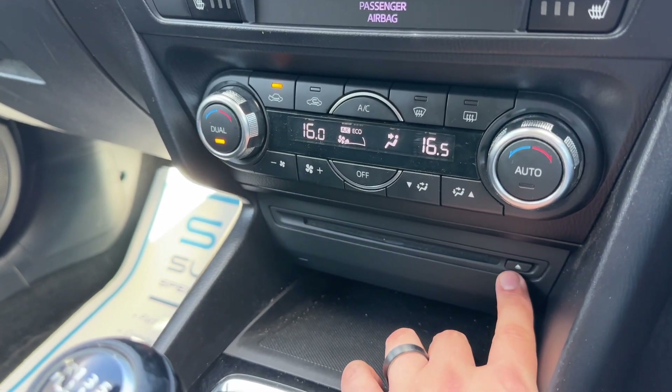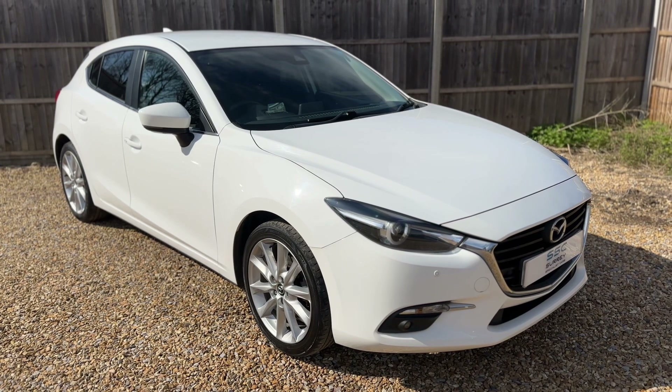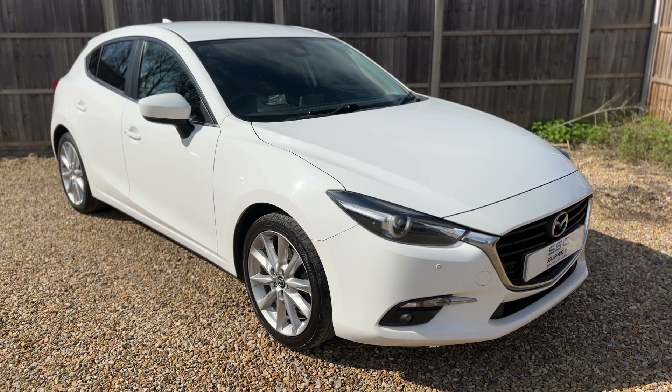We have a CD player underneath that and a six speed manual gearbox as well. All that leaves me to say is thank you for taking the time to watch this video. If you'd like to come see the car for yourself and have a test drive, please feel free to give us a call here at Surrey Specialist Cars. We'd love to hear from you soon.